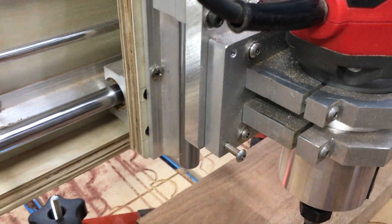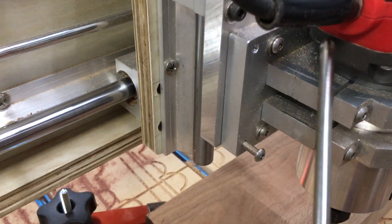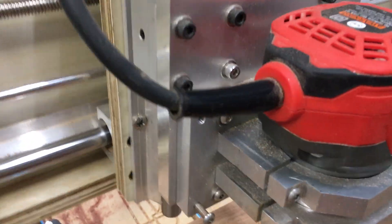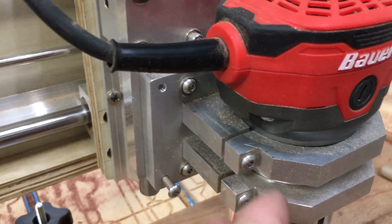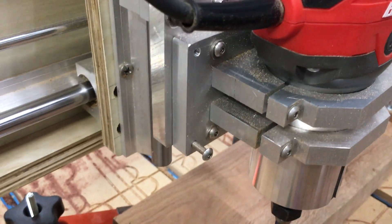The only issue is that to make this adjustment I have to loosen all four screws and risk throwing everything out. So I basically have to make all the adjustments at once and then tighten the screws down. But so far so good — it's working really well.